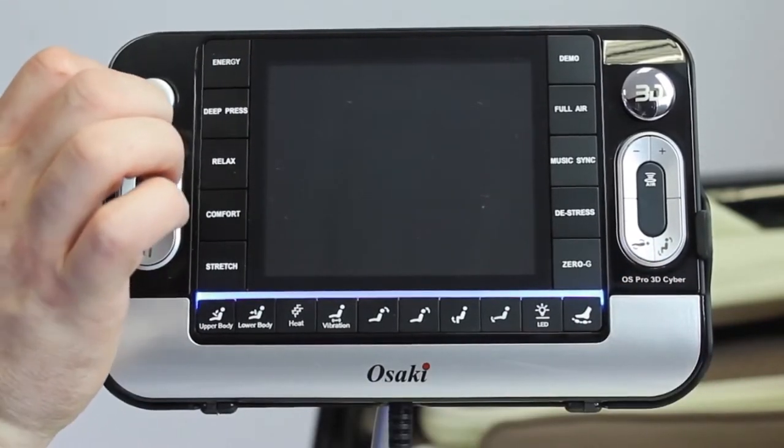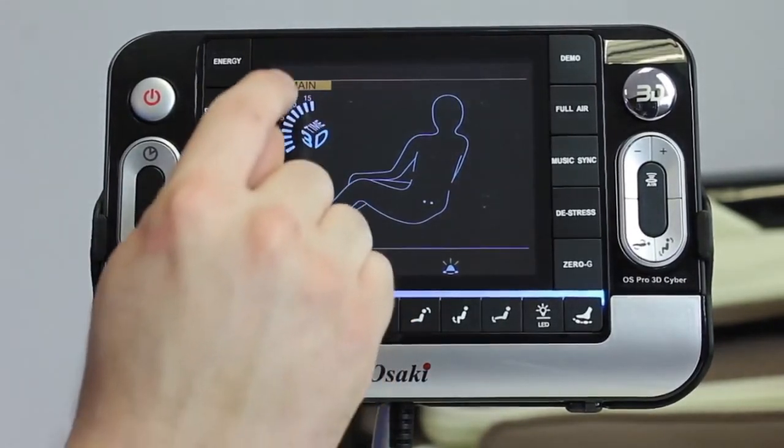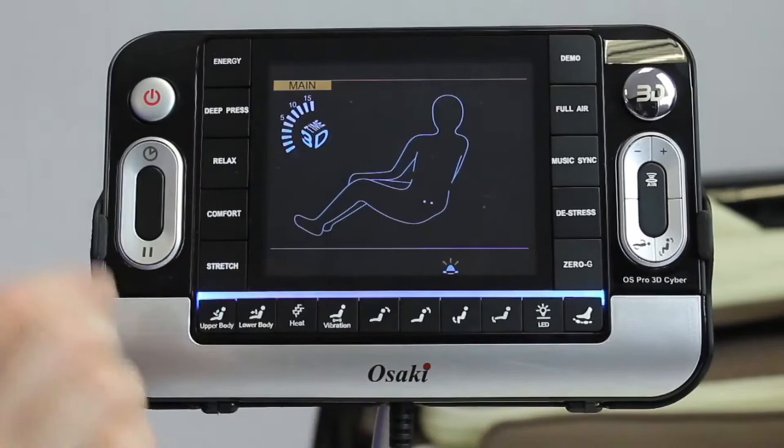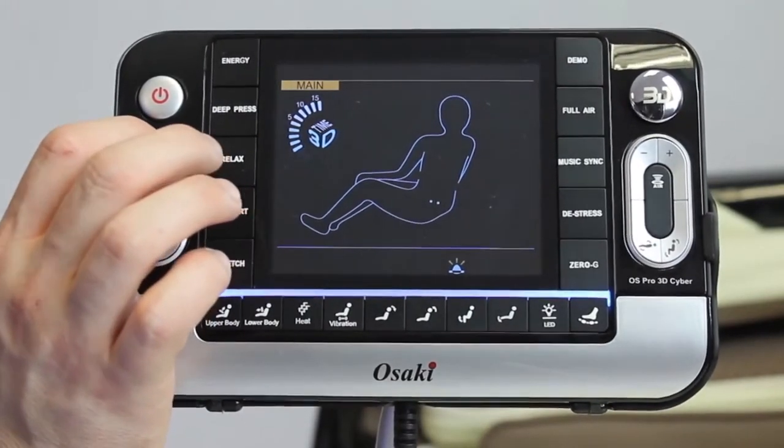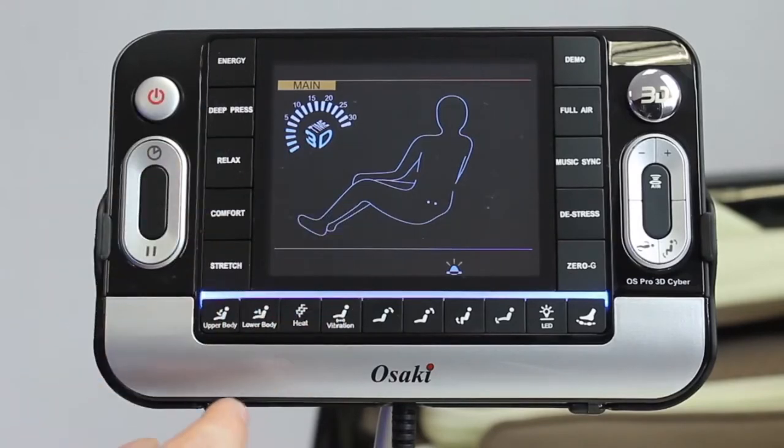As soon as you turn on the chair you'll see that you have a time bar and a 3D bar, as well as a silhouette of a man. If you want a 30-minute massage, go ahead and hit the time bar in the left-hand corner — you can do up to 30 minutes.